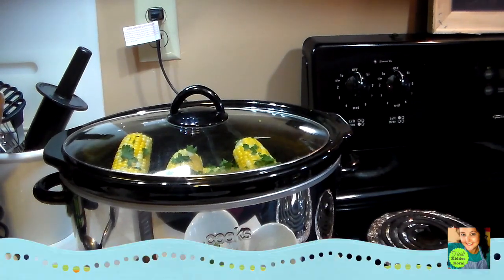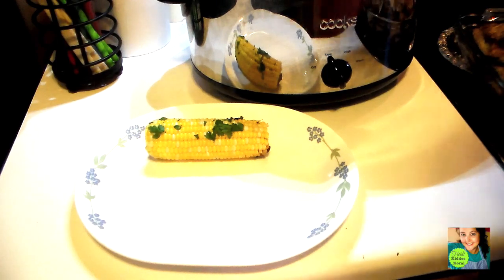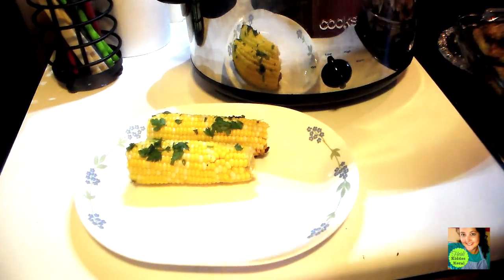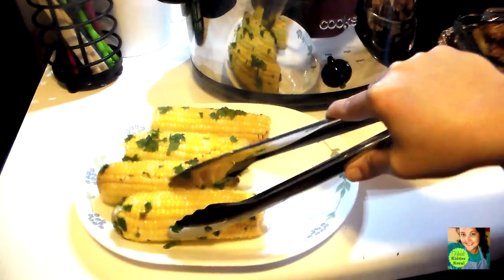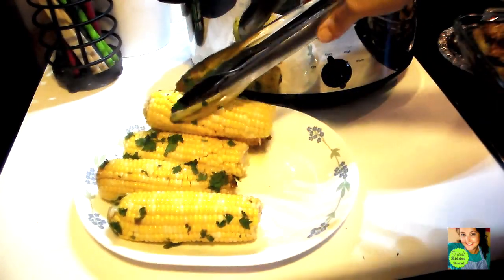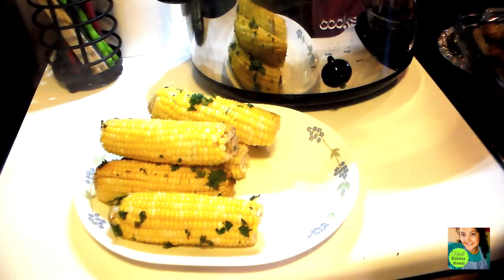We're back and the corn on the cob is done. I want to take it out and show you what it looks like — we're about to eat supper. I made baked chicken to go with this and it's going to be really, really good.